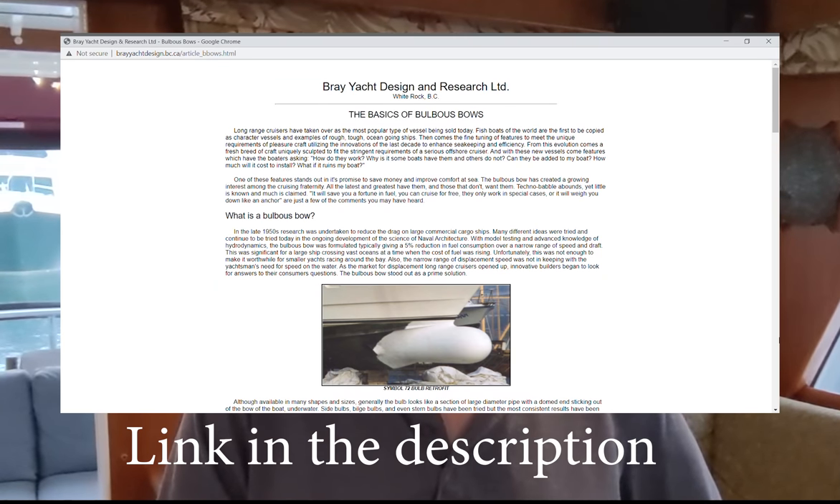Additional research has been completed by Bray Yacht Design and Research, located in White Rock, British Columbia — also conducted at the University of British Columbia's test tanks. Like Nordhaven, their research indicated that virtually all vessels in the cruising yacht size benefited from the addition of a bulbous bow. They did some additional work on exactly why that might be and why it's different from how it becomes effective on large ships. Remember, on large ships it's about creating the opposing wave at a very set speed and depth. But testing on smaller vessels seemed to indicate a much broader range of bulbous bows being effective.